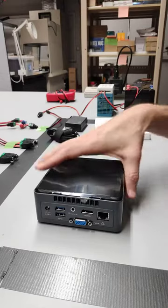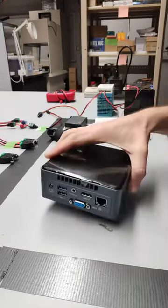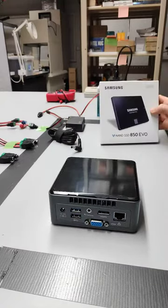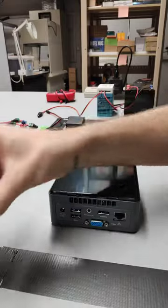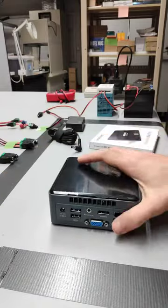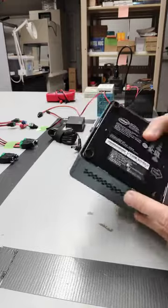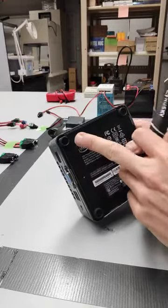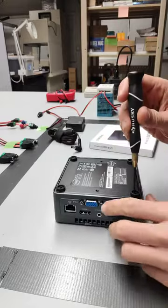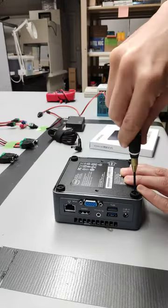We've got our nook hanging out right here, not hooked up to power. We have our hard drive and we have our RAM or our memory. The first thing to do is to flip the nook over — we have four screws on the bottom here. We're gonna go ahead and undo each of those.